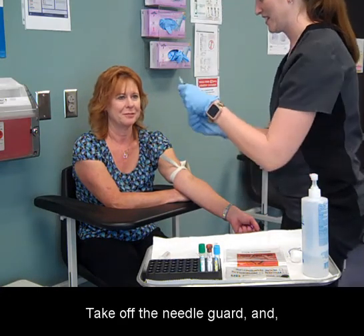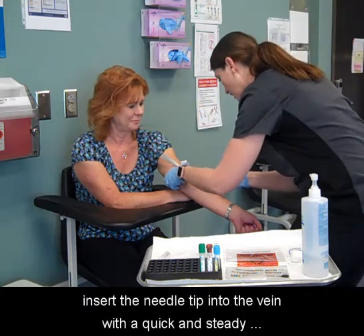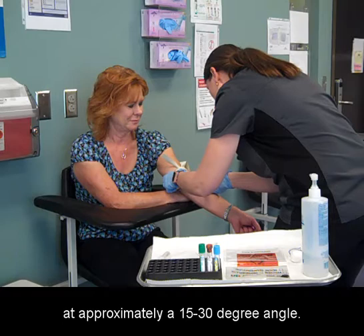Take off the needle guard and with the bevel of the needle up, insert the needle tip into the vein with a quick and steady motion following the path of the vein at approximately a 15 to 30 degree angle.